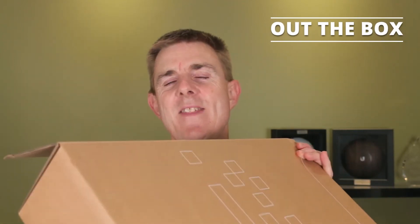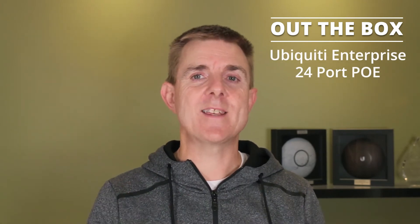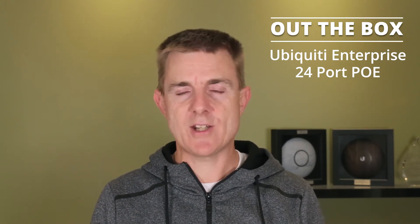Hi and welcome to this edition of Out the Box. My name is Paul. Today we're going to have a look at what is in this box — another big brown Ubiquiti box. This one's a little bit of a mouthful. It's a new switch: the Enterprise 24-port POE, the USW-Enterprise-24-POE.